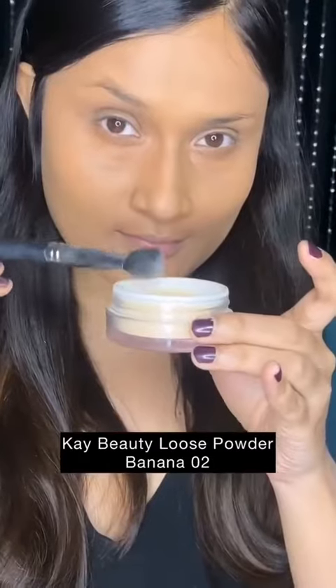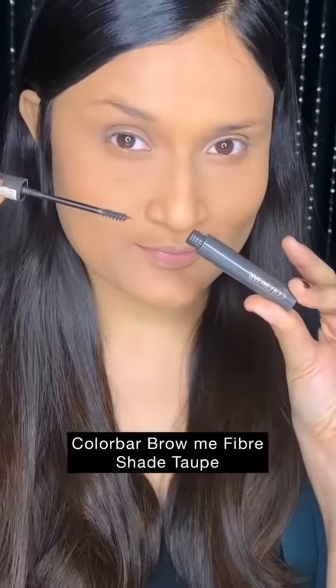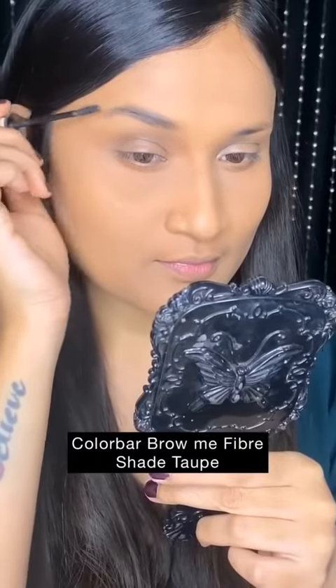Now you can apply a very light quantity of your BB cream or foundation on the skin, blend it out with a brush or a damp beauty blender, and set it with translucent powder or compact powder.